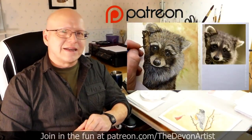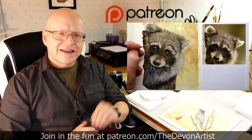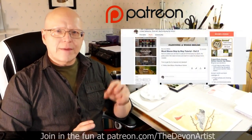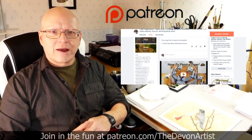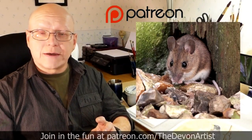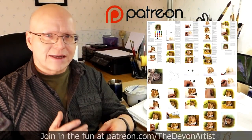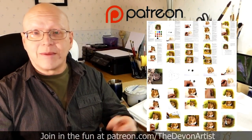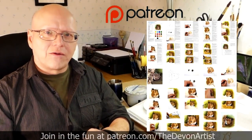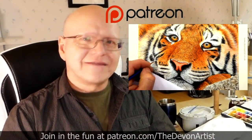If you'd like to see more watercolor painting tips, head to patreon.com forward slash the Devon Artist, and you'll see my full list of step-by-step video tutorials on how to paint wildlife in watercolor. You'll also get the project photo, the outline drawing for that month's project, and even a step-by-step PDF written by me on that particular current month's project.